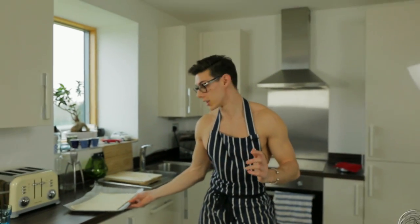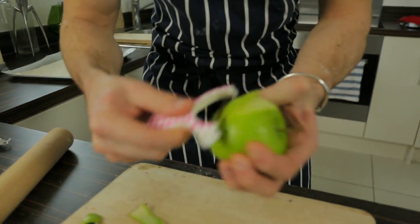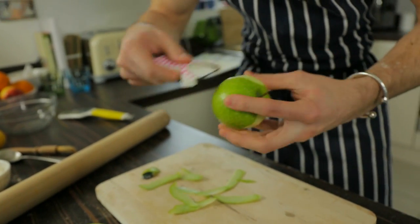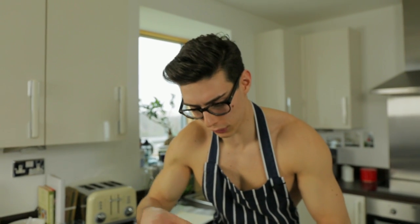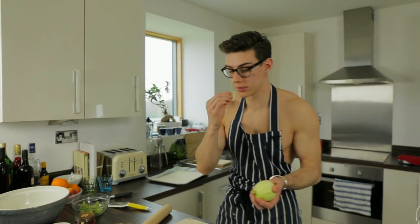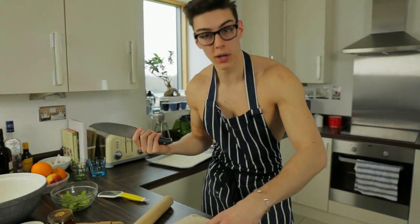We're gonna leave it to one side to rest while we start with our apples. Give them a little peel — look at this amazing pink peeler, perfection! We're gonna peel all three apples and then give them a little chop. Don't be tempted to eat them because we need all three. Topless Baker healthy — it's not chocolate, right! The beautiful pink peeler has done its job.